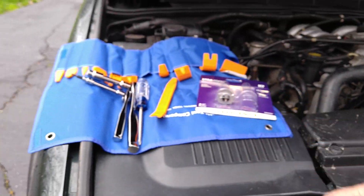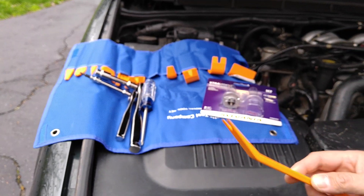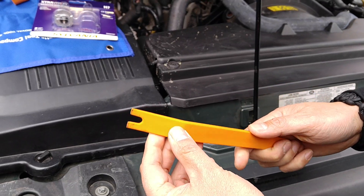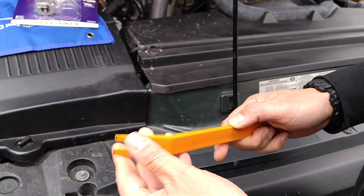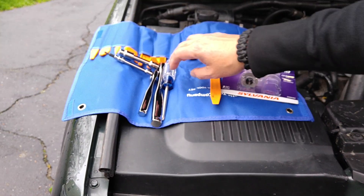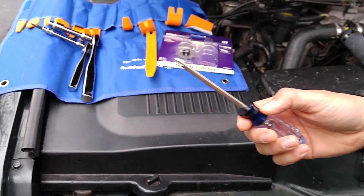There are just a few things you're going to need. You're going to need a little pry bar — this is actually a plastic one. If you don't have one of these, I'd suggest using a very thin slot screwdriver and just covering the end with some masking tape so you don't damage your car. You'll also need a Phillips screwdriver.